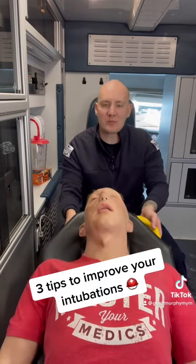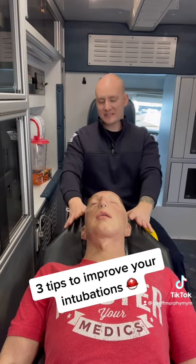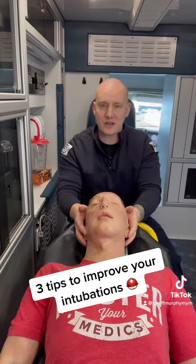So first things first, let's get them up to a better position that we can see. I like this type of position — just slightly elevating them about a 45-degree angle for my intubation. That's the first thing.